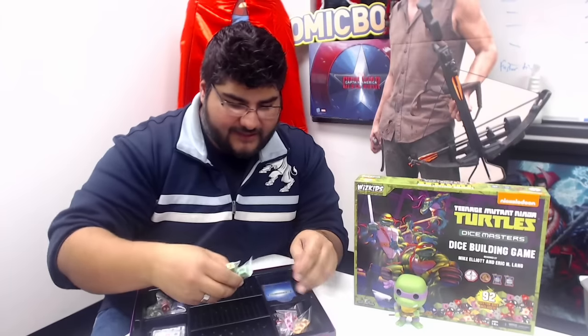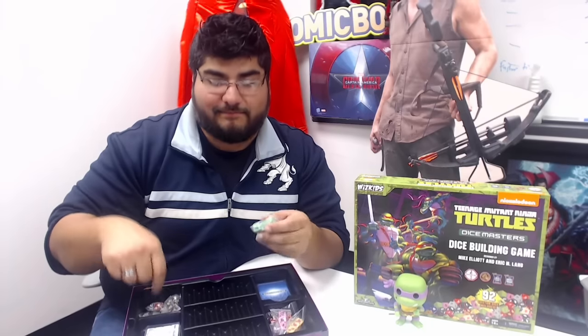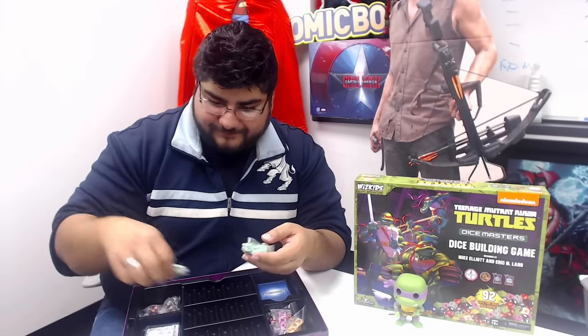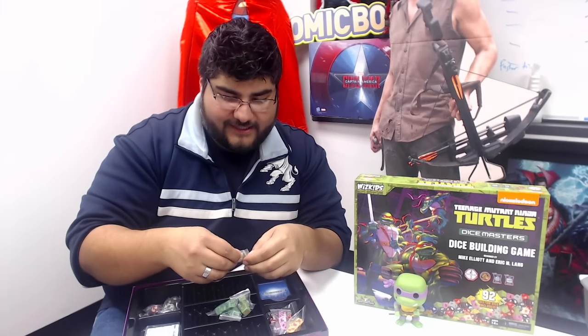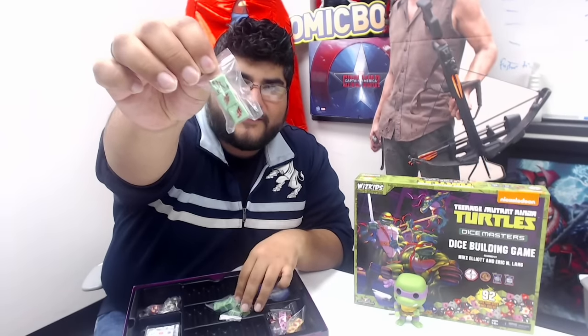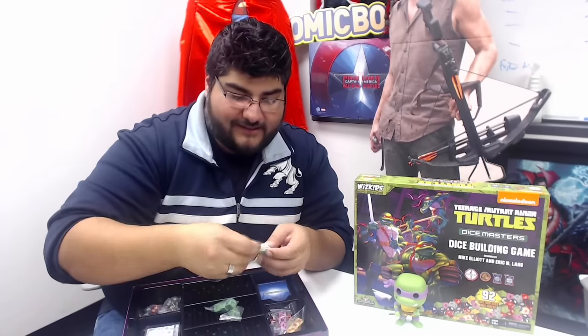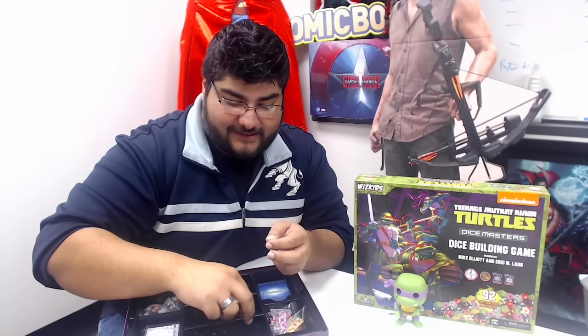Let's go ahead and get to some of the dice. We'll go ahead and start with the turtles themselves — you actually get a boatload of dice in this box set. This is actually a really good deal. They all come in these neat little bags. So of course, we've got Raphael, Michelangelo, Leonardo, and Donatello.